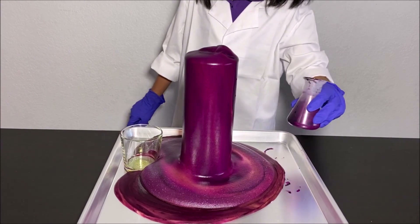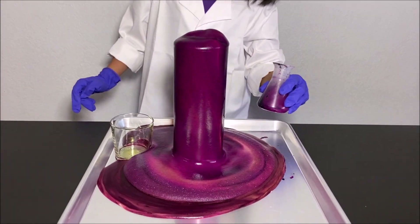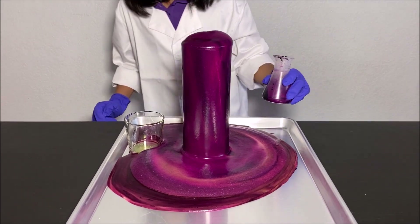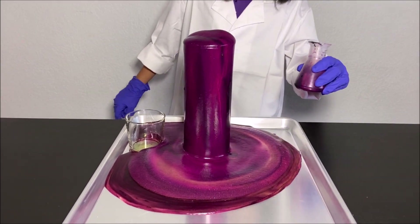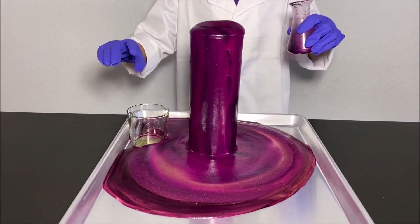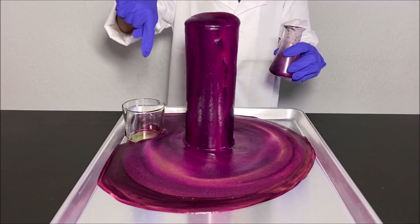Whoa, it's coming all around! It's a lot — so amazing! You can see it. The foam is oxygen trapped in dishwashing soap.